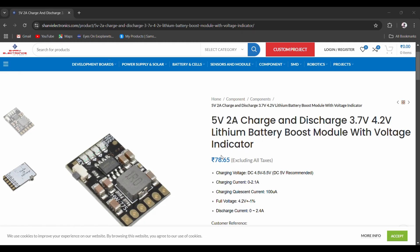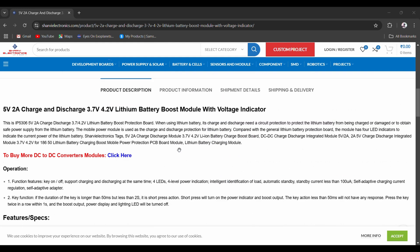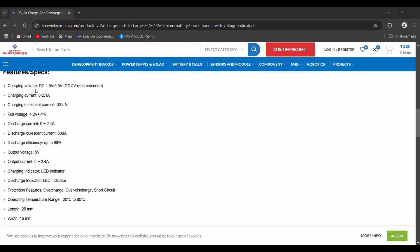Let us look into the specifications of this module. This is the website from where I purchased it — I will give the link in the description. The key specs: charging voltage is between 4.5V to 5.5V, so technically you can use your phone's charger to charge your lithium-ion battery with this module. Charging current is between 0 to 2.1A. Quiescent current is 100μA — that's the idle current of the module, a very low value. Full charge voltage is 4.2V ±1%. Discharge current is 0 to 2.4A. I feel this is the maximum current it can intake while giving the boost output.